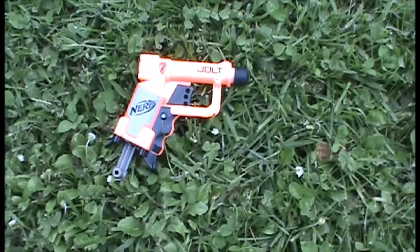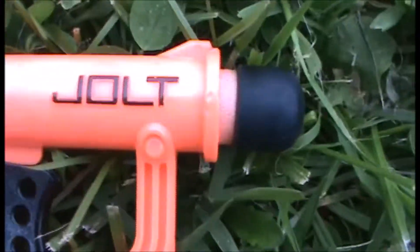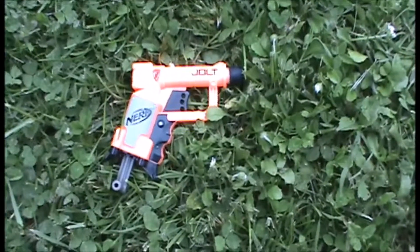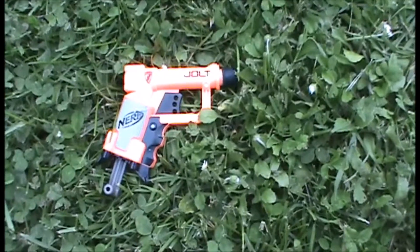Hey guys, it's Searwooden, and today we're going to be doing a review of the Nerf N-Strike Jolt. There's not really too much to say about the Jolt, other than it's really compact and quite powerful for its size. It was released in 2011 and came with a Whistler Dart.